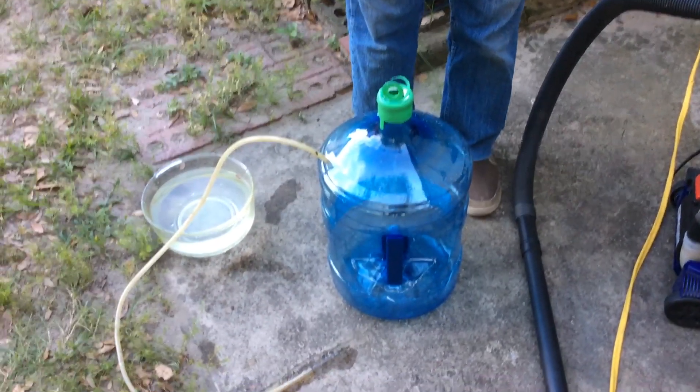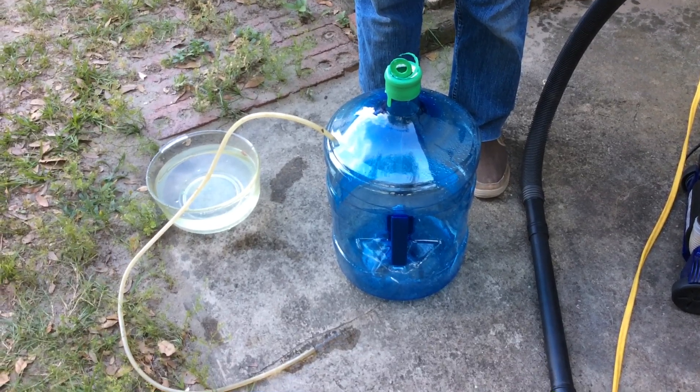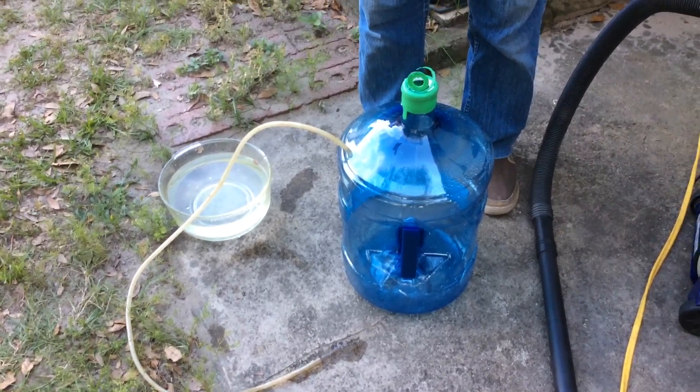It's been a while since I've done any videos, so I'm going to show you here how to make a homemade water pump out of simple household things.